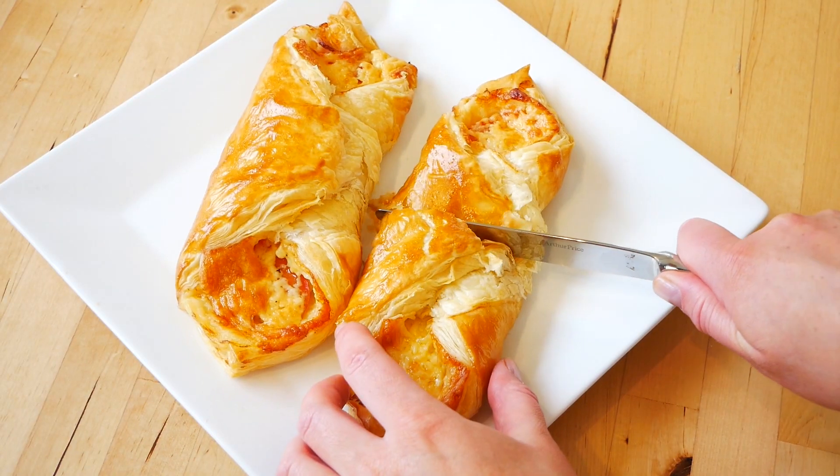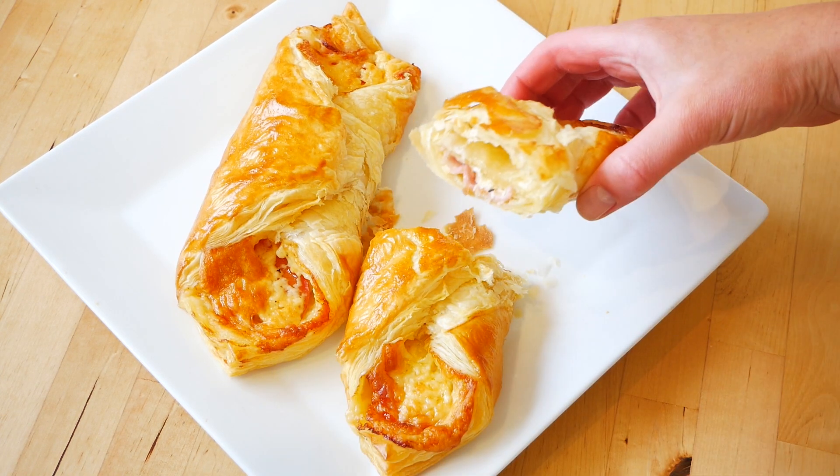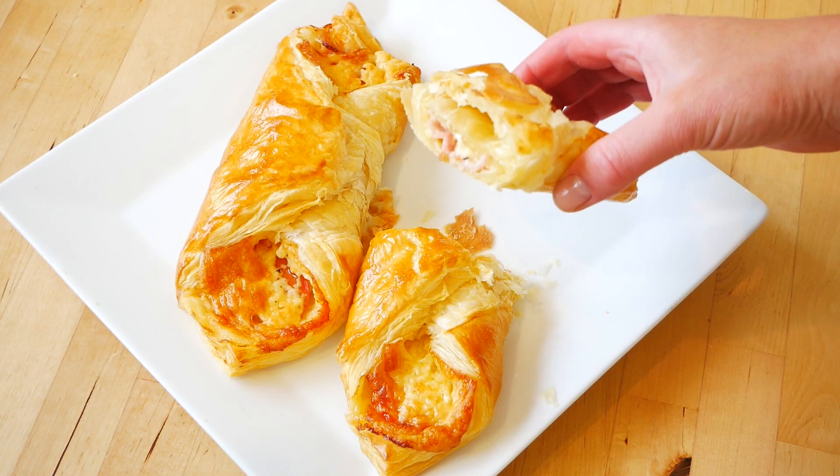Hello my friends! In this video I'm showing how to make these amazing cheese, bacon and tomato turnovers. They are delicious — way better than the shops — and they are really easy to make. I'm going to go through the ingredients, show how to make it, and then show the end product.